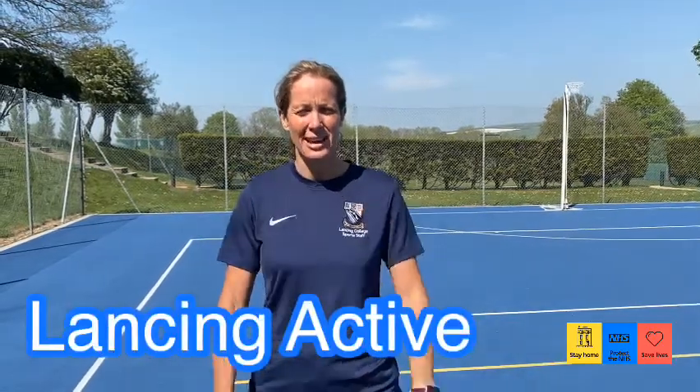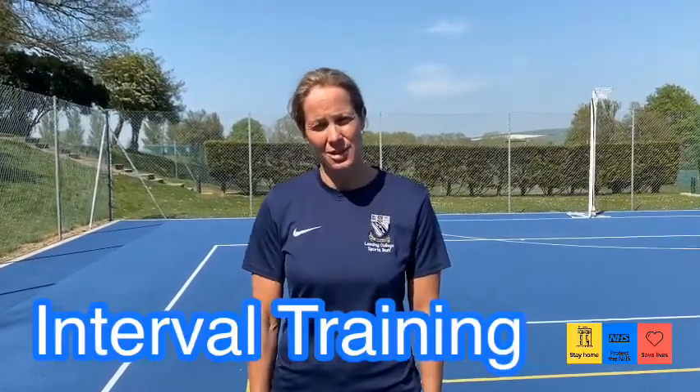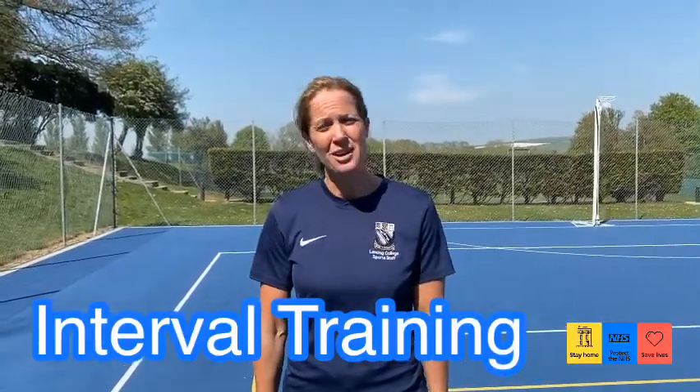Hey Lansing Active! Today we're going to focus on interval training, and this is good for athletes who are 400 metre runners, 200 metre runners, 800 metre runners, or anyone who wants to improve their anaerobic fitness.